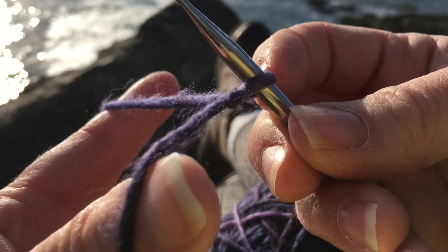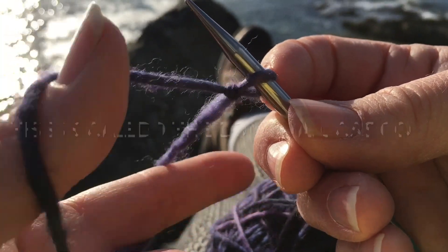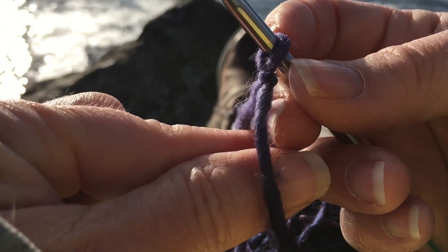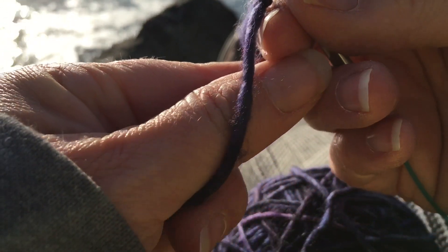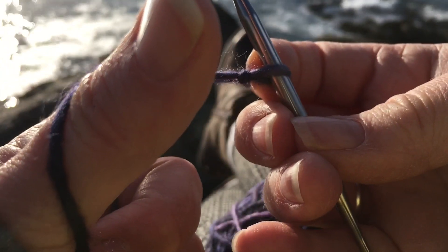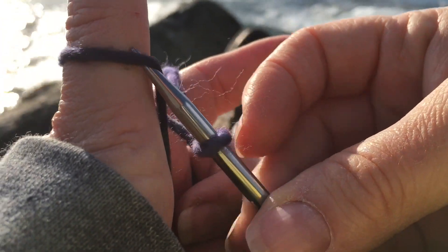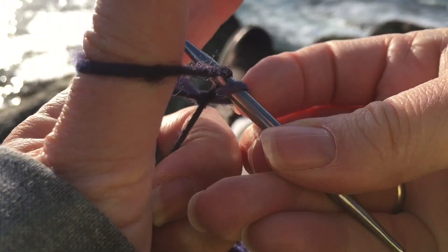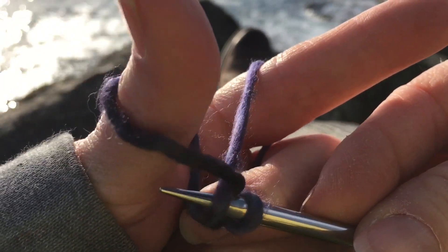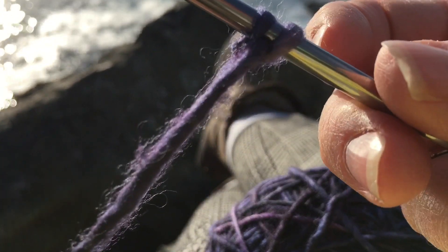And I make like a slingshot — this is like a slingshot shape. So you put both fingers through between the yarns, grab them down below. It's kind of like a slingshot. And then I go up, and then I go down, and through here. And that's your first cast-on stitch.